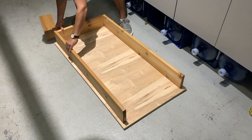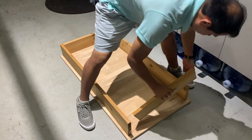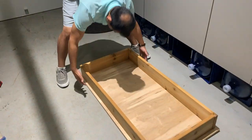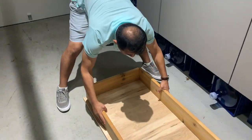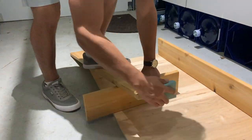We lined all the pieces up to start to make sure that they all fit the right way. Then we sanded the pieces of wood to make sure that they were all nice and smooth.